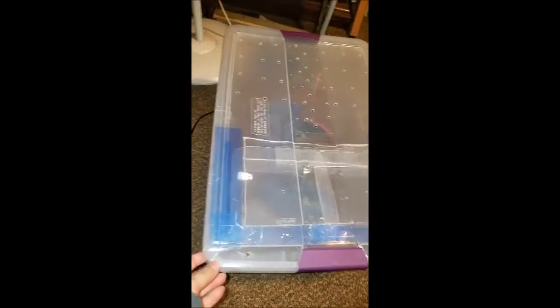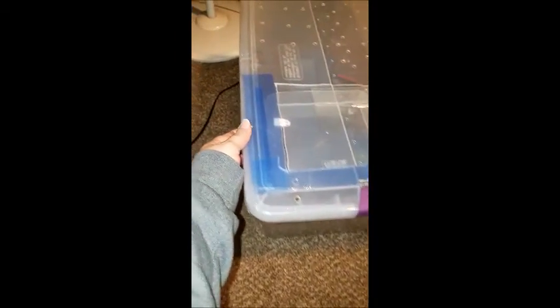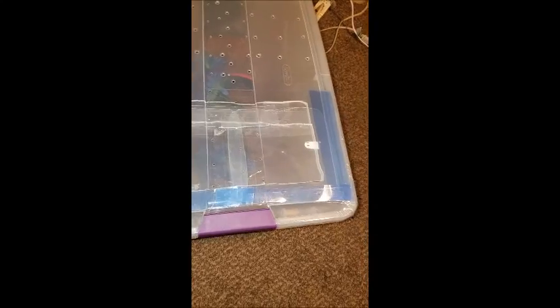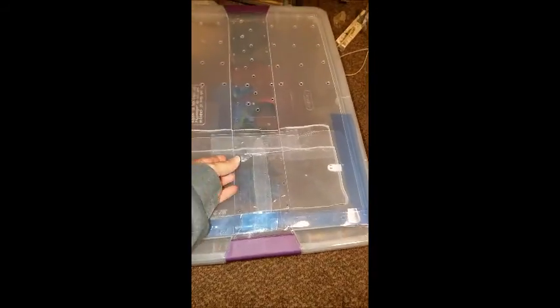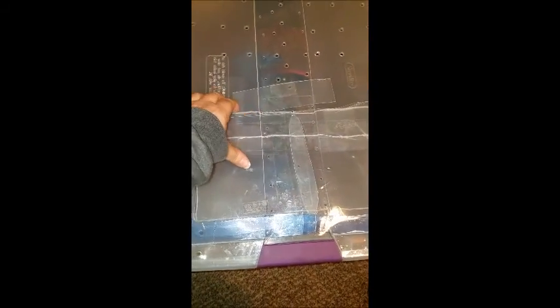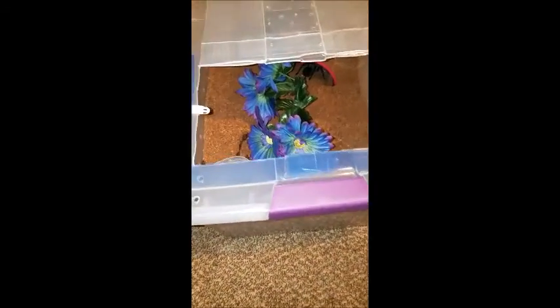Well, this is what I came up with. I got the lid completely taped shut, sealed all the way around, so I can't access it that way at all anymore. I just lift this right here up, pull this out, and then I have access. I'm able to get to the water dish easily and still able to see inside pretty well.